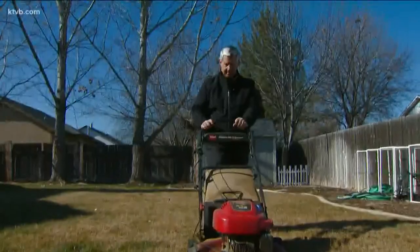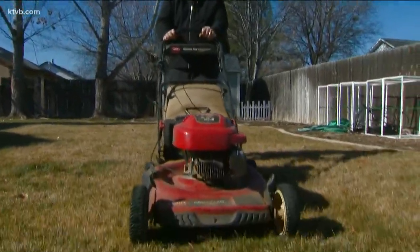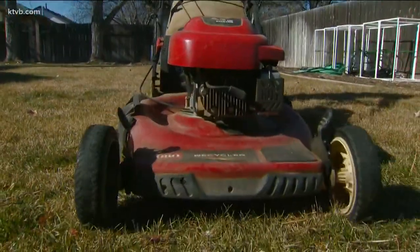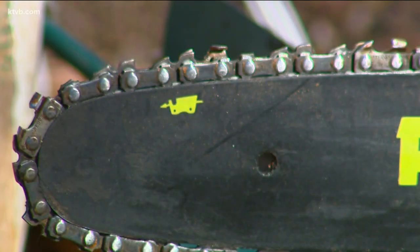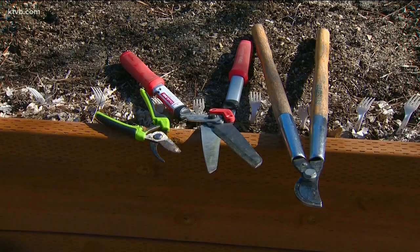Avoid the spring rush to get your lawn mower serviced. Check it and other equipment to make sure they're working properly so you'll be ready for that first cutting when the grass starts to grow. Sharpen your chainsaw, clippers, and other gardening tools now.